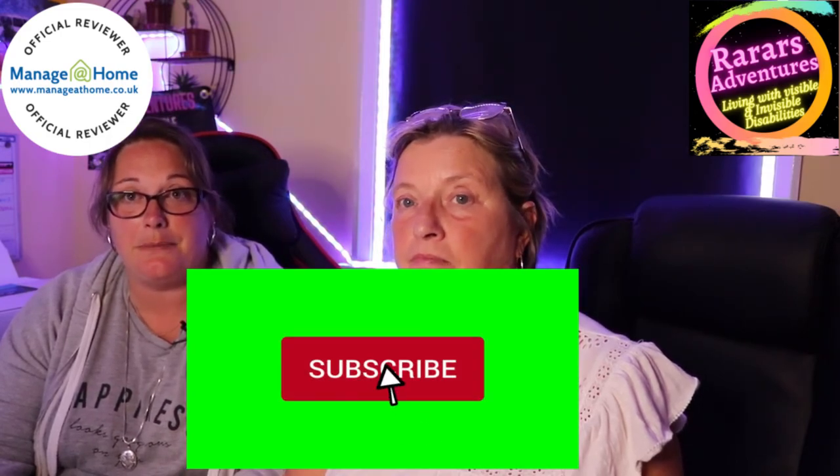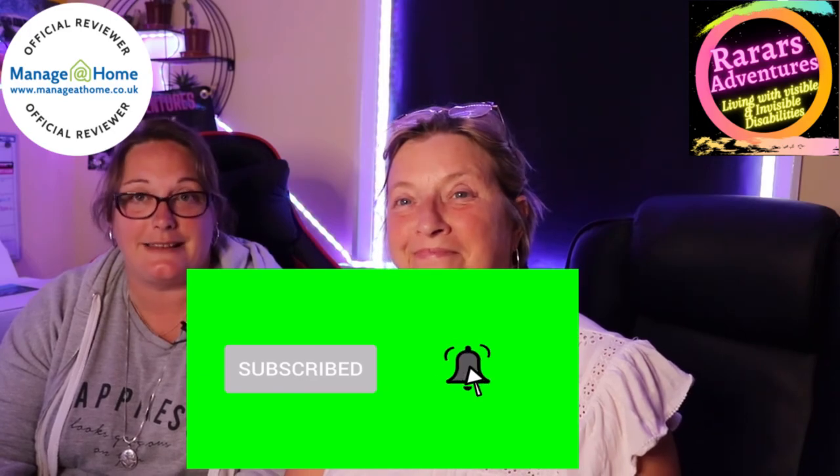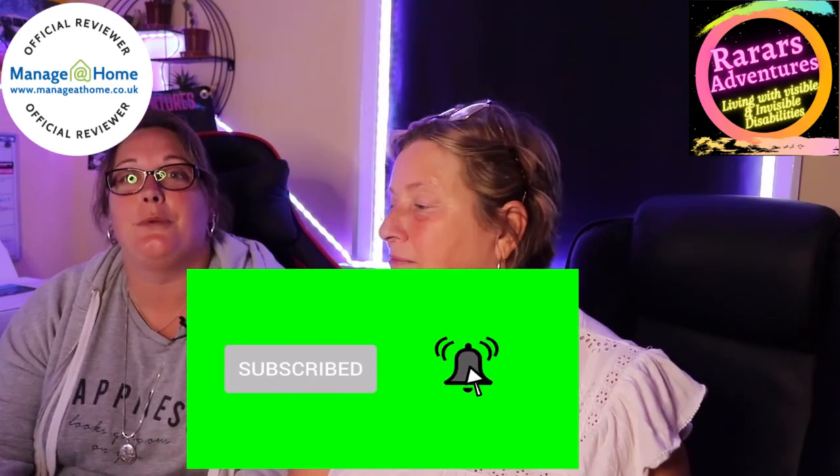That brings us to the end of our RA Reviews today. We hope you enjoyed watching about the kitchen shears, the non-slip mug, and the can opener. Remember you can use the discount code in the link down below to get five percent off your first purchase, and all the Manage at Home links are in the description. Don't forget to like and subscribe and hit the notification bell — we look forward to seeing you next time. Take care and lots of love, bye!